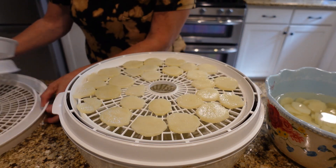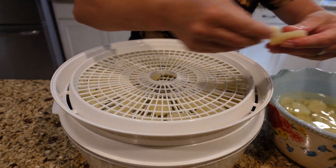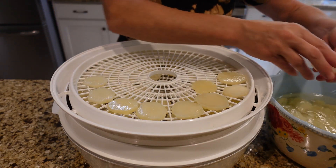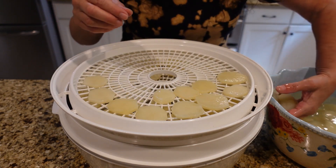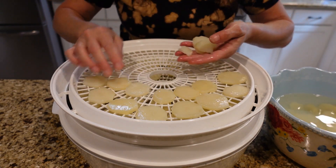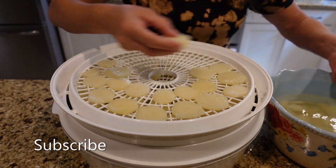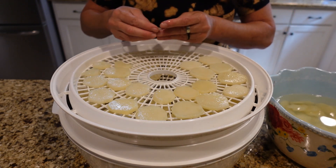I'll put a link to my au gratin potato recipe down in the description — always check the description, there's usually useful information, links to videos, and recipes. If you want to see more videos like this, I hope you'll consider subscribing to our channel. I do preserving videos quite a bit.